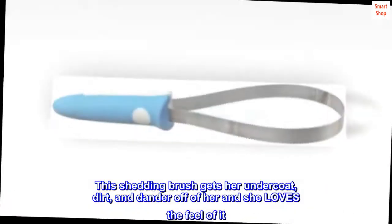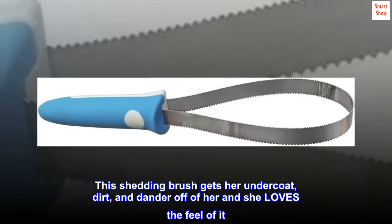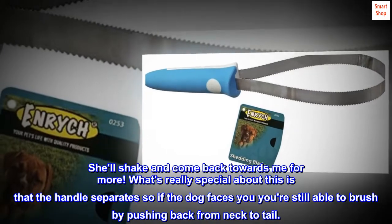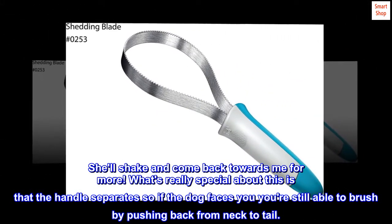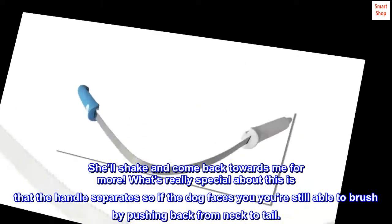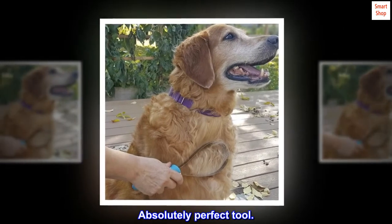This shedding brush gets her undercoat, dirt, and dander off of her, and she loves the feel of it. She'll shake and come back towards me for more. What's really special about this is that the handle separates, so if the dog faces you, you're still able to brush by pushing back from neck to tail. Absolutely perfect tool.